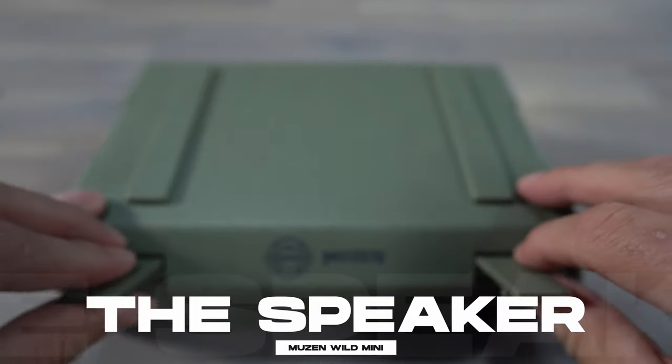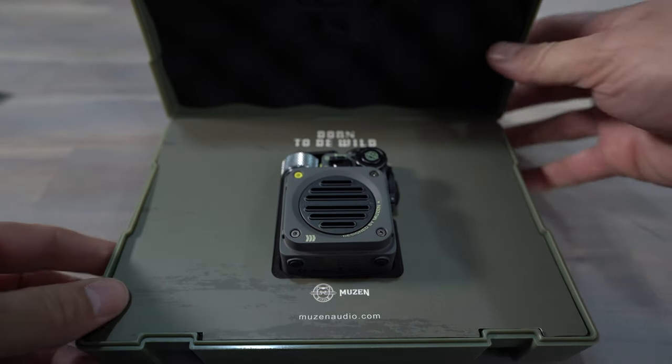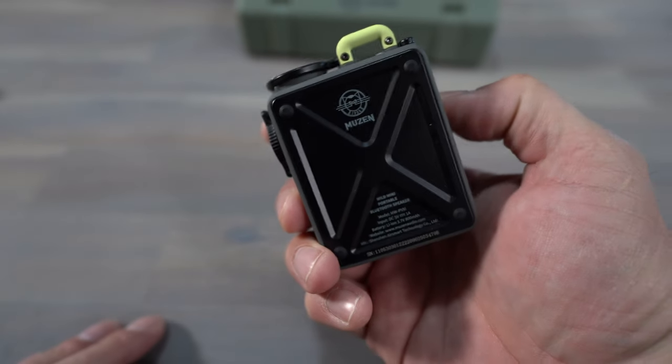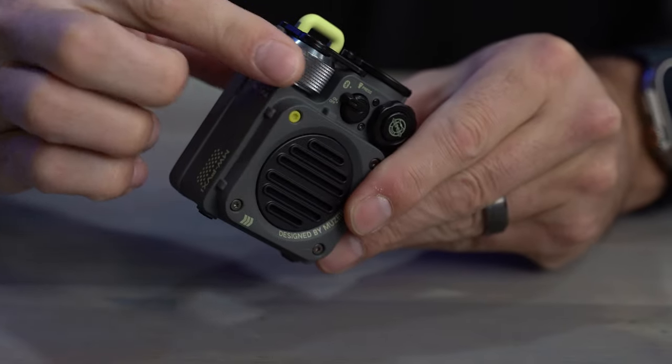When you first open this up out of the box, what you first notice is how robust this design is. This all-metal construction is really sturdy — I swear you could probably throw this down a mountain and it would be perfectly fine. Now, that does mean it's a little bit heavier for its size at 248 grams, but the trade-off is you get a speaker that is basically bulletproof. Let's take a look at the controls.